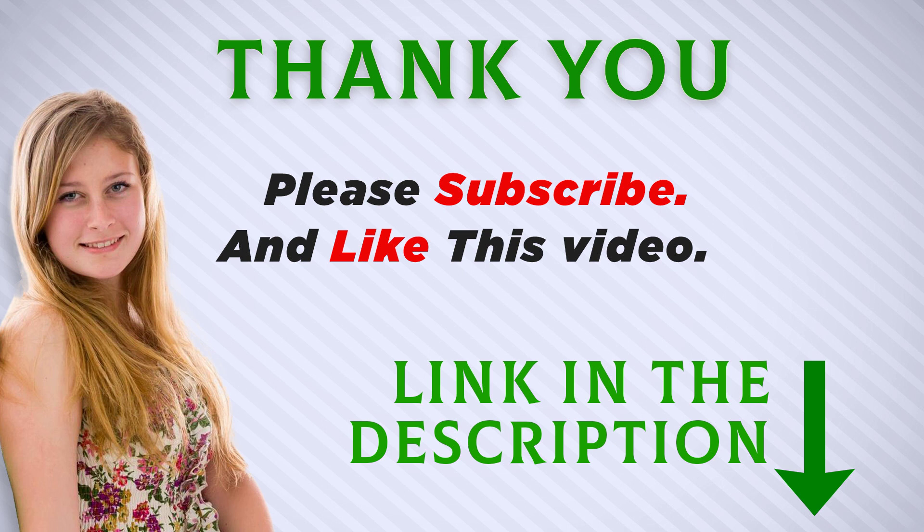You can check out the link for more information and the latest price. Thank you for watching this video. Make sure to subscribe so you don't miss out on my future videos.